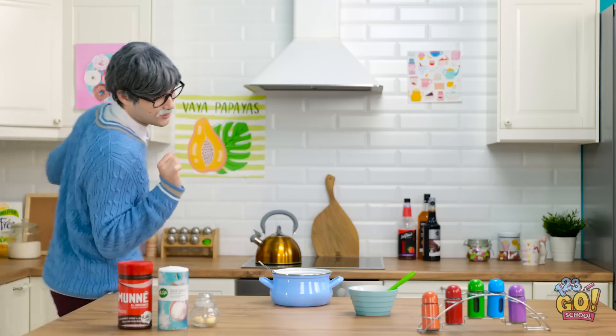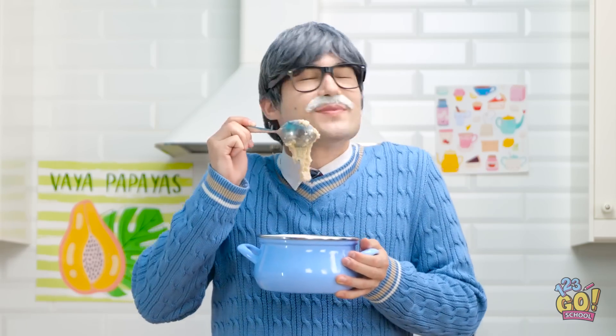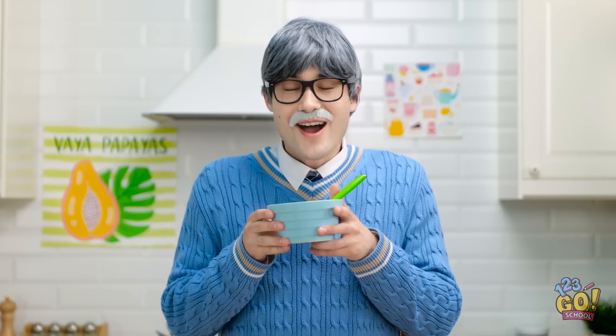Just wait right there! It smells delicious! Mmm, lumpy oatmeal! My favorite! It's my own secret recipe! No one can resist it! Jasmine? Where did she go? I don't believe it! What's the big idea, young lady? You can't play video games all day!